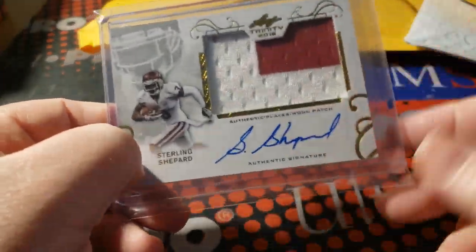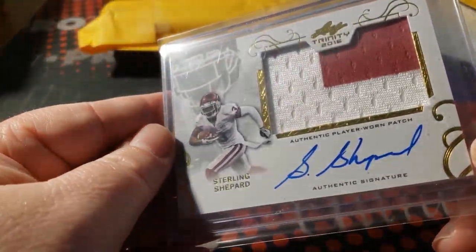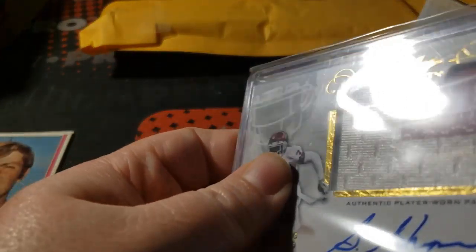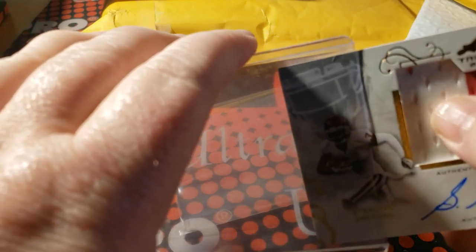This one I was waiting for — love this. 2016 Leaf Trinity Sterling Shepard, nice jersey autograph. This one was not numbered but I think I got this for like $3 delivered, so I'm happy — because A, it's Trinity, and B, it's a really beautiful looking patch. My Shepard collection is getting back to normal.